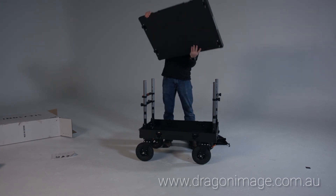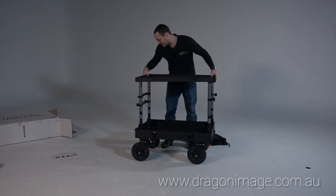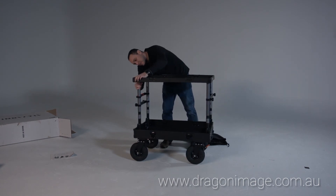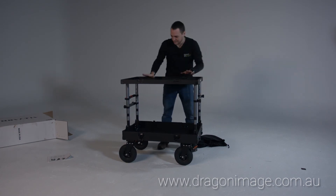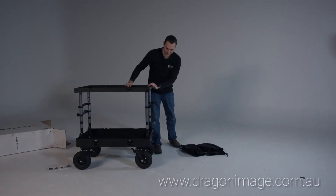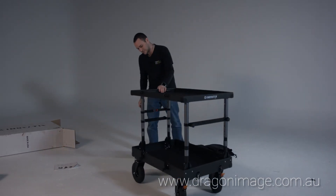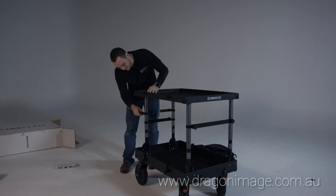Wrong way around - it goes there, it goes there. And we're ready to go. That's awesome. And we have our handles over here, which I actually turn to loosen.